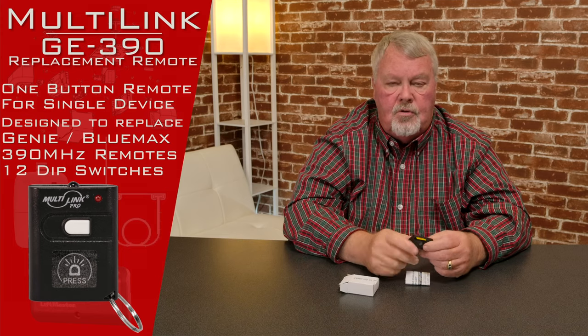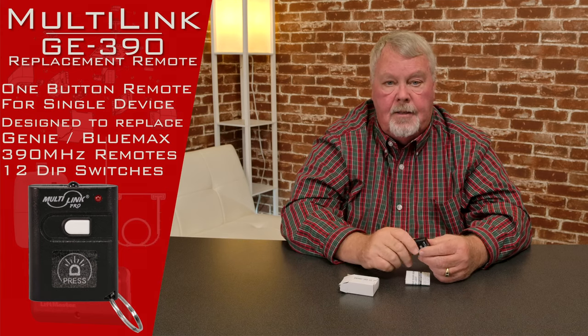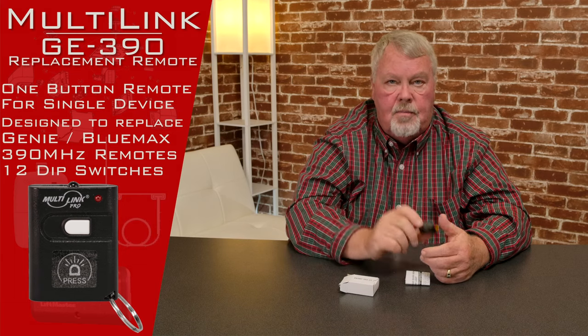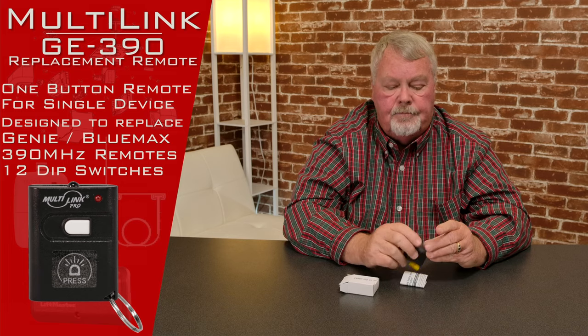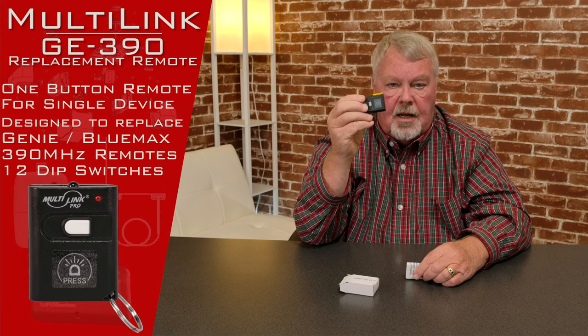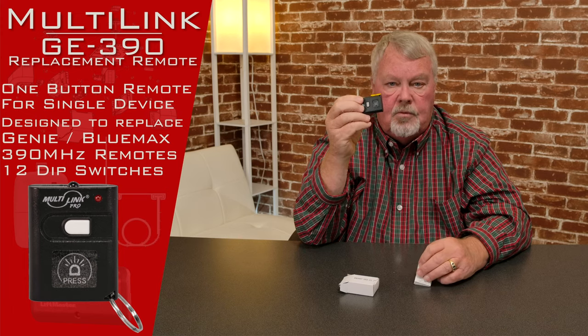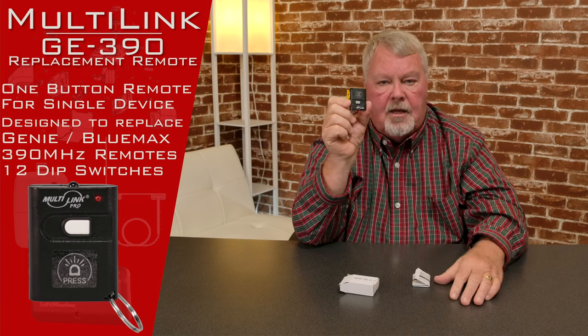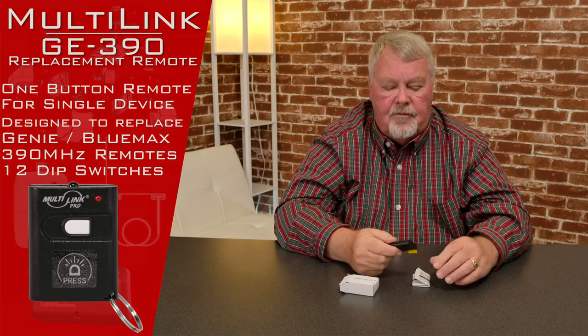At some point in the future, the battery will probably go dead, but that shouldn't happen for four or five years. You'll need to get into it again, expose the battery and change it. So it's very reliable. It's also the smallest transmitter you can buy that will work with the Genie 12 dip switch. So if you're looking for something very, very small and compact, this is it.